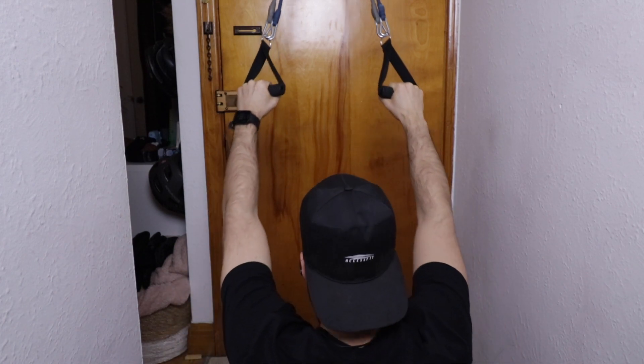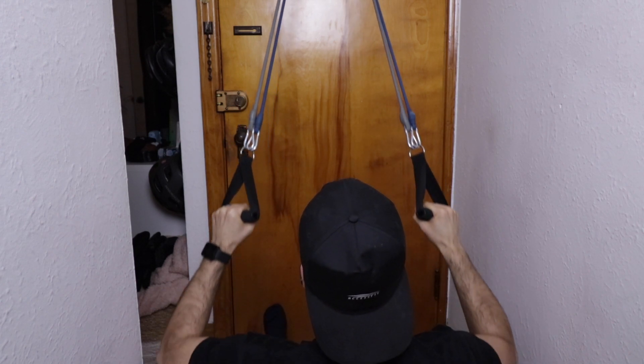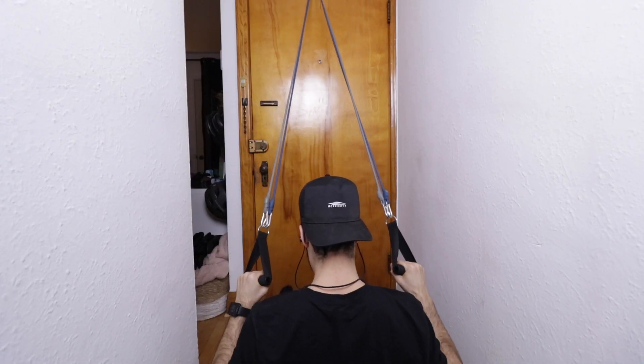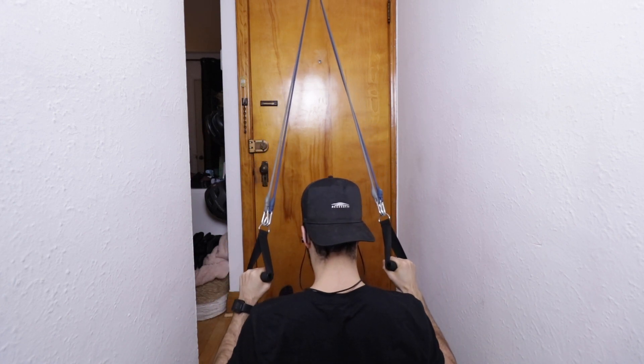For my lat pull down I decided to do three sets of 15. Because it's resistance bands it's not as hard as doing an actual cable weight, but it was actually pretty effective because I was sore the next day. Being sore after working out doesn't necessarily mean you had a good workout, but it still felt like I actually did something, which was cool because I haven't felt that way in a while.